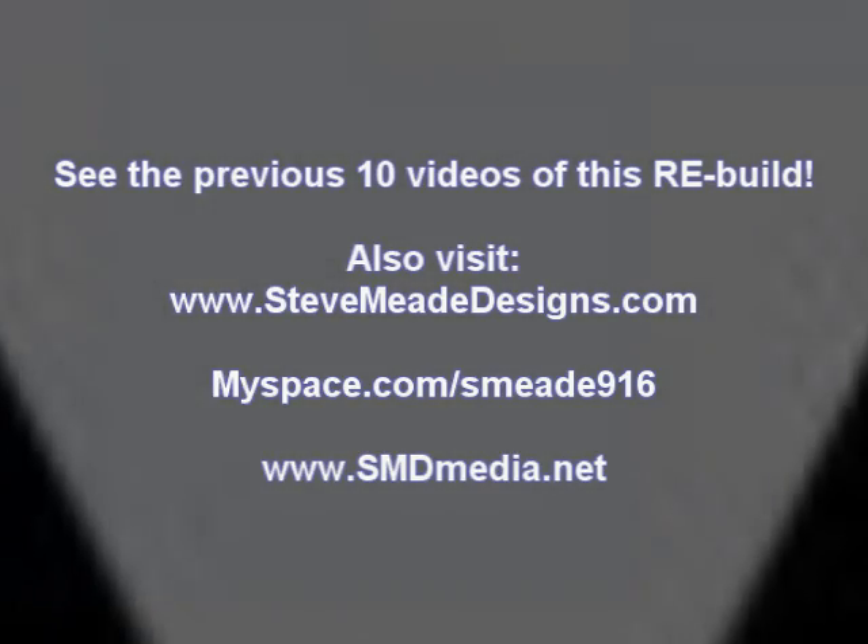So this opens up the door to some real progress. Keep your eye out for the next video. For now, that's it.